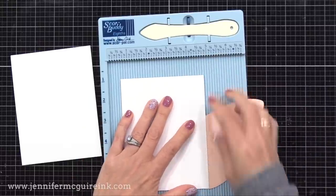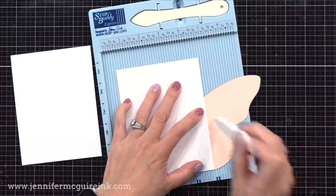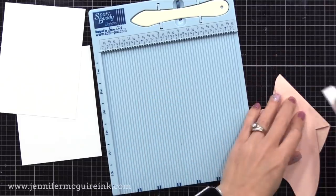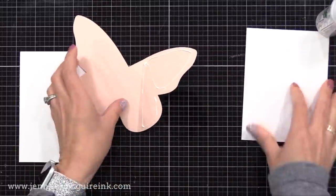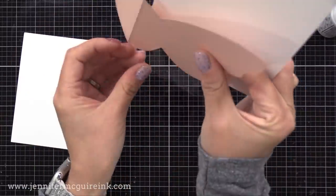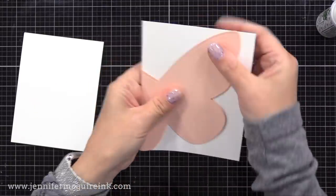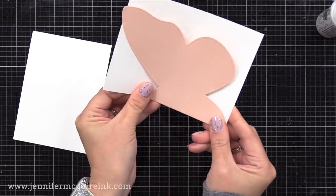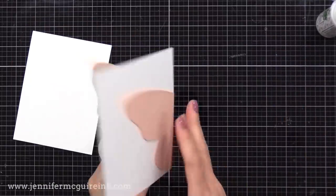While holding those together in that position, I'm flipping it over and laying it down onto my scoreboard. This way I can score right along that white cardstock edge — scoring the butterfly right along the white cardstock edge — and then I will fold there. That flap that is folded back will wrap around the white cardstock piece. So I'm putting strong liquid adhesive along that folded edge and gluing that to the back of our white cardstock piece. So this pink butterfly front flap will form the front flap of our card instead of a traditional folded card, which I think really makes it special. There is plenty of room behind this butterfly wing to write your personal message.